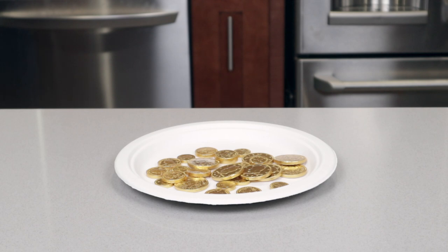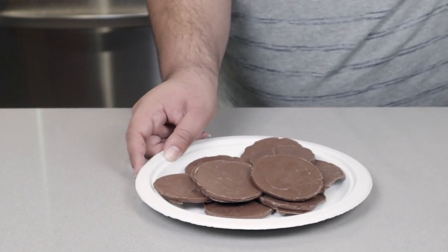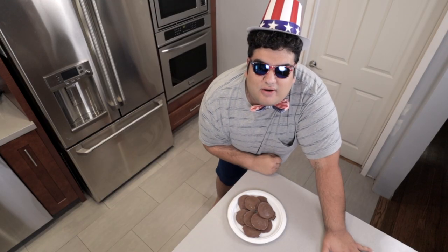Chocolate Coins — a delicious and patriotic treat served every 4th of July. But this is America, we do everything bigger here.